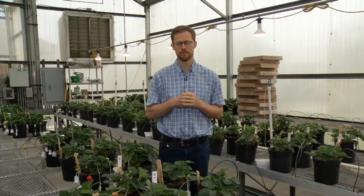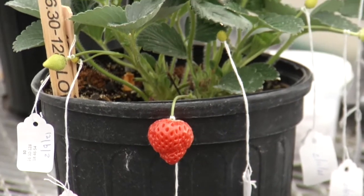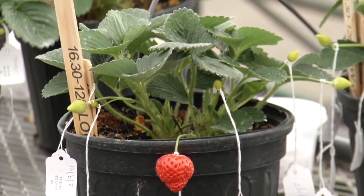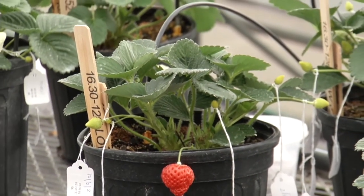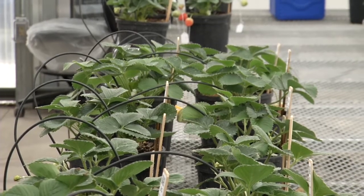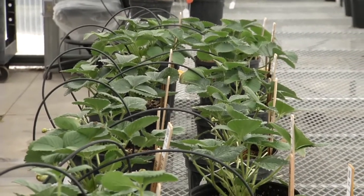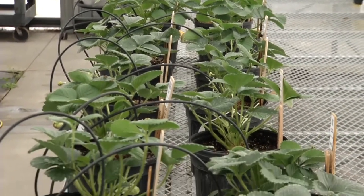Welcome to the greenhouses at the Gulf Coast Research and Education Center. This is specifically one of the crossing greenhouses for the strawberry breeding program. In this greenhouse, we're making crosses at the same time we're evaluating fruit in the field during strawberry season — from December until the end of February, during the peak of the Florida strawberry season.